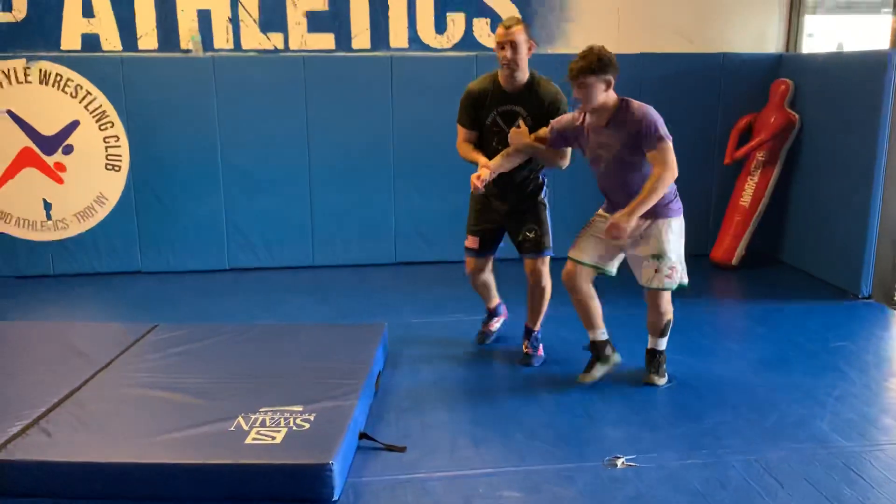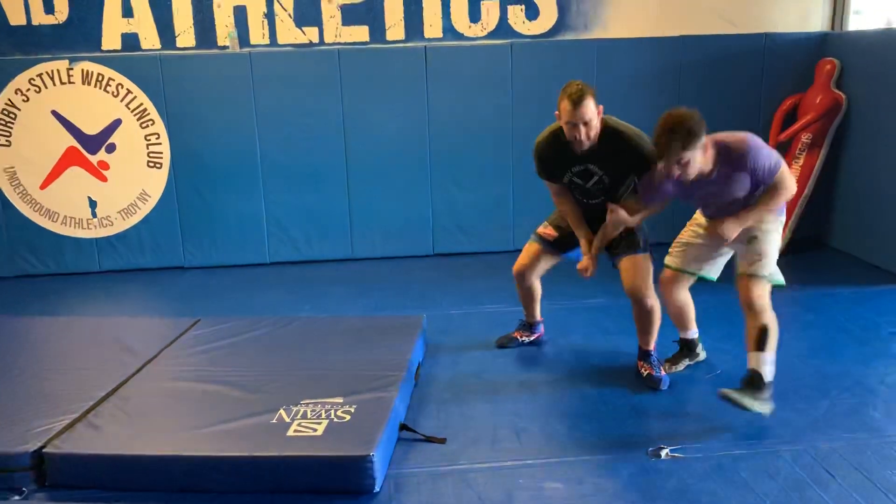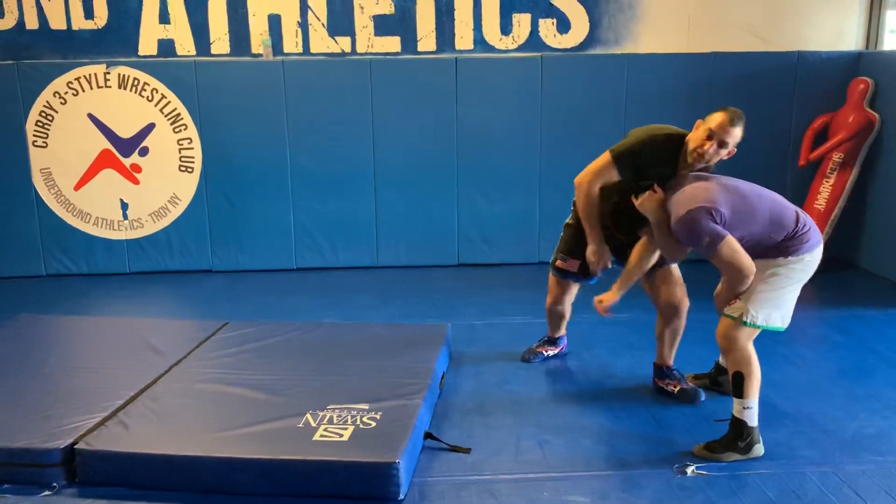This turns into a four-point throw. He's blocking — snatch, here.